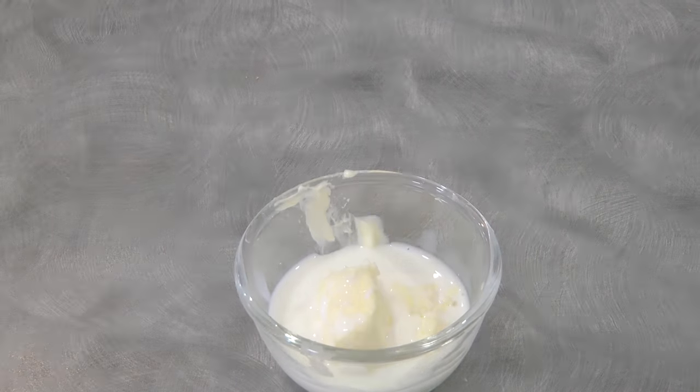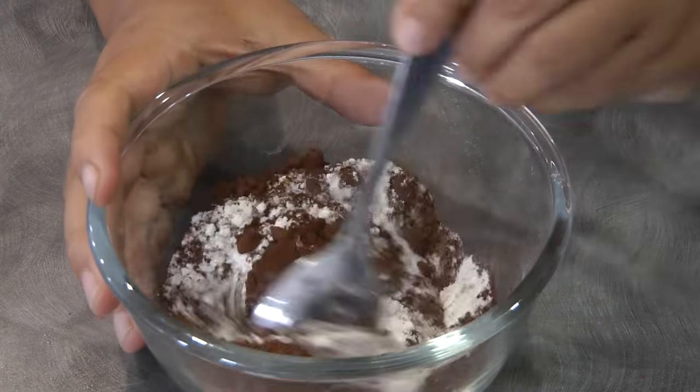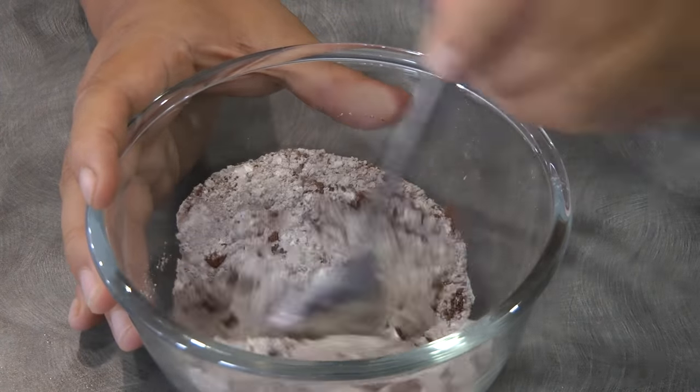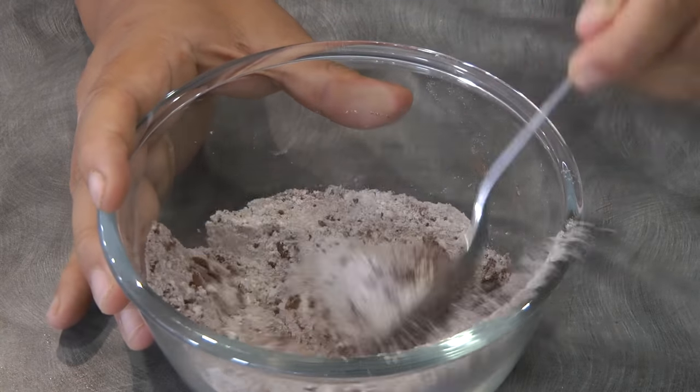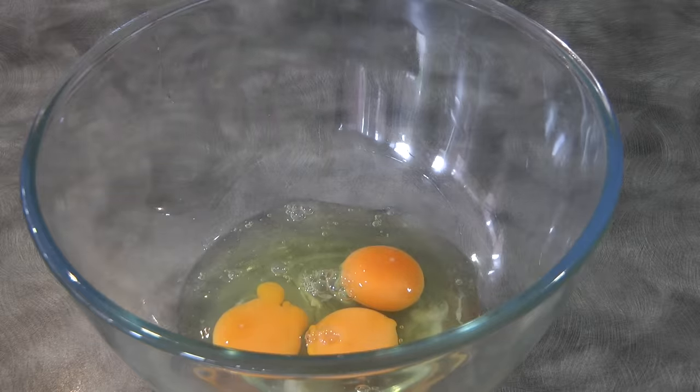Combine the milk and the butter, melt, and then set aside. Combine the flour and the cocoa powder, mix, and set aside as well. Crack three eggs and add the sugar.